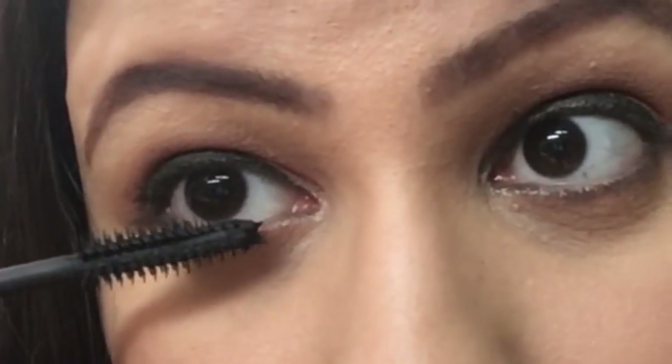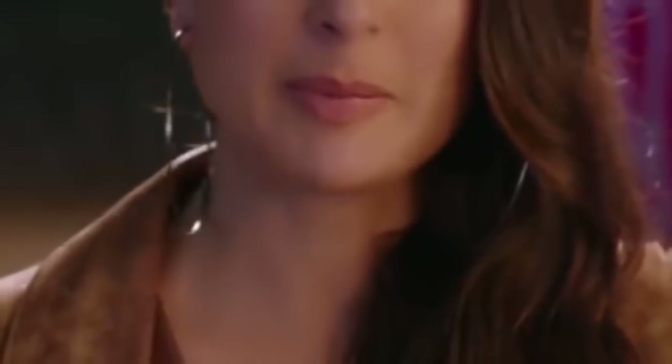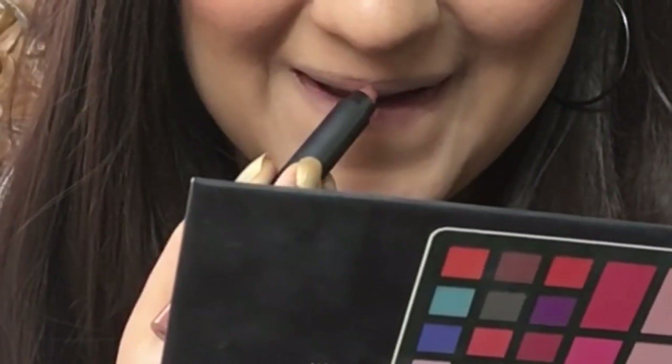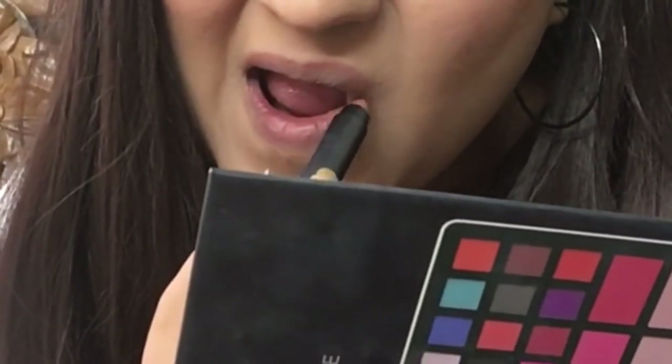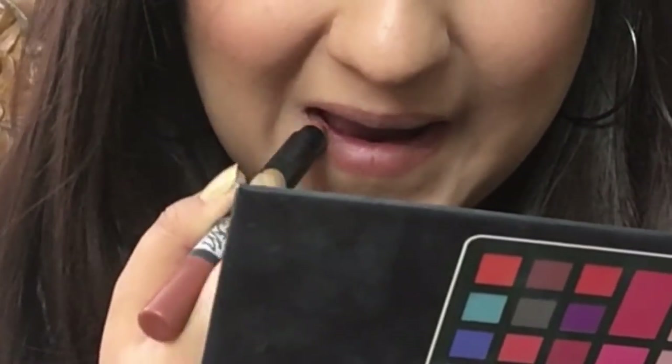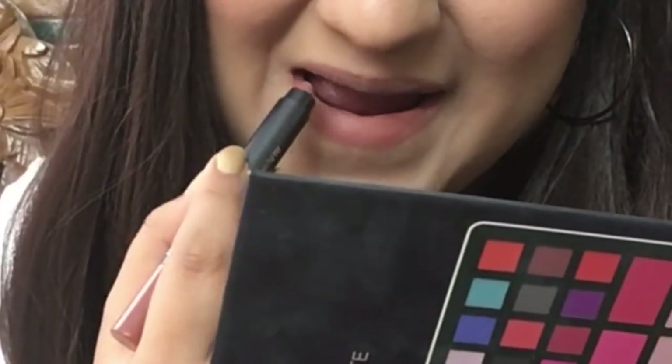I don't think Kareena is wearing false lashes here, but if you want you can apply them for special occasions. For the lip, I'm using MN Kiss Proof lipstick in shade 6 — a very soft, dry matte nude-peachy color. I also found that Shreya Jain's YBB Cosmetics has a very similar shade. Finally, I'm setting everything with the same Kiss Beauty spray from the beginning.